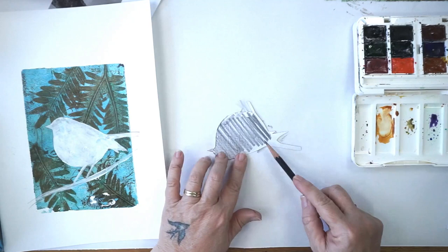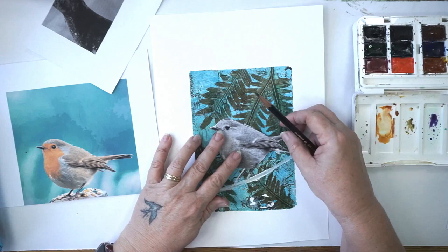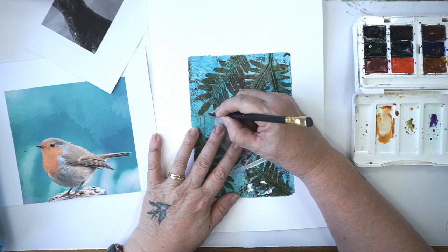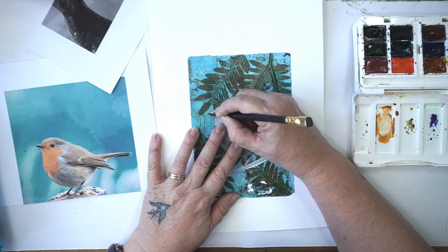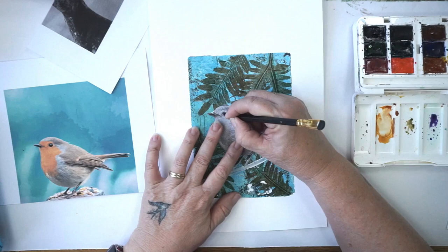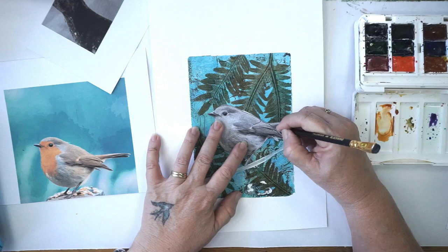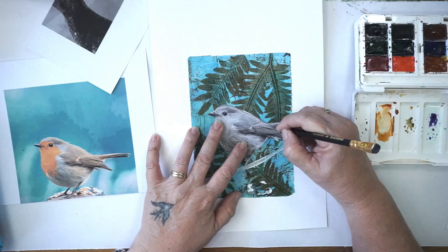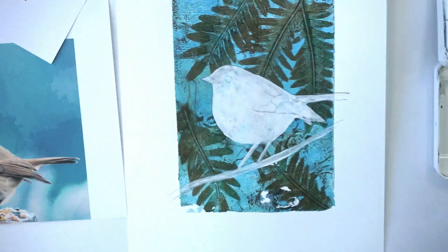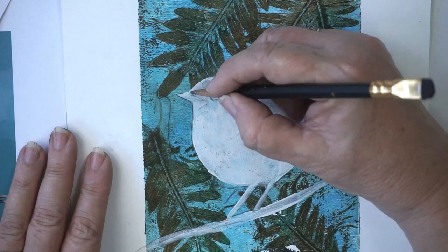Don't worry about his legs — his legs and feet we're going to adapt a little bit. I'm scribbling this on and then putting it over here. There are only a few things I really need: his eye and his beak. I kind of think those are the two things that are very important about a bird — his eye and his beak. So I'm just creating the pattern of where his beak is and where his beak opens, and then I'm going to draw his wing in. That's probably all I need because I'm going to use my reference photo to help me. There's his little eye.